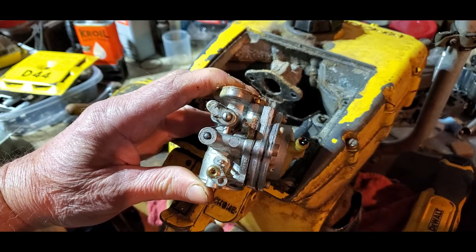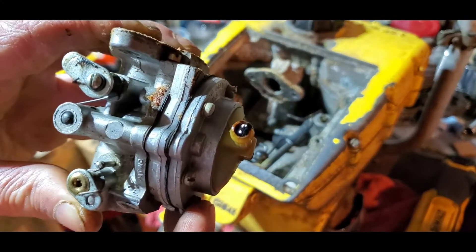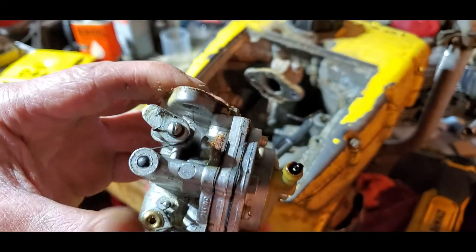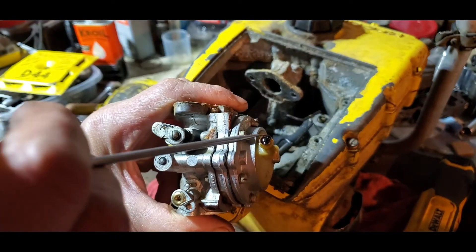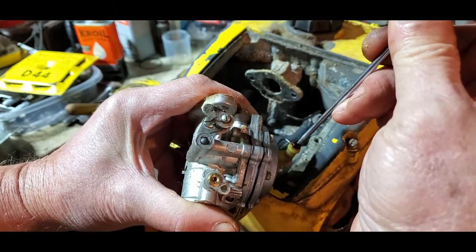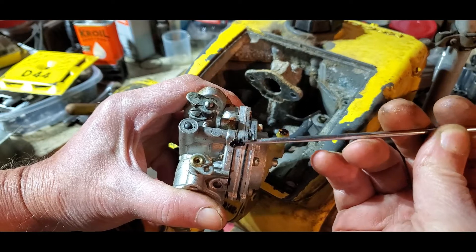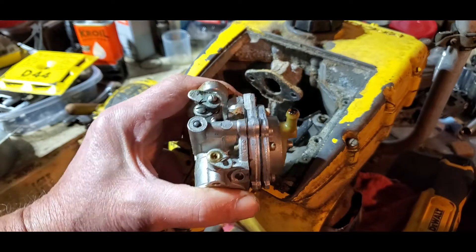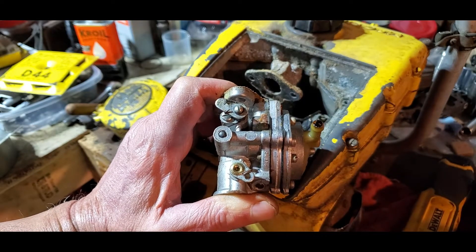I don't believe this carb was going to get any gas. That's where the gas line hooked. Let me find something — yeah, this will work. These old saws, they are a hoot. Anybody watching that don't have a chainsaw and is thinking about getting one: buy a new one.